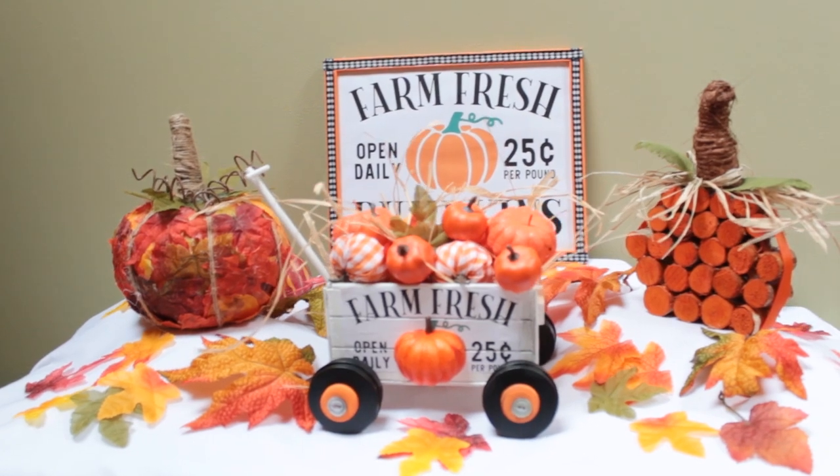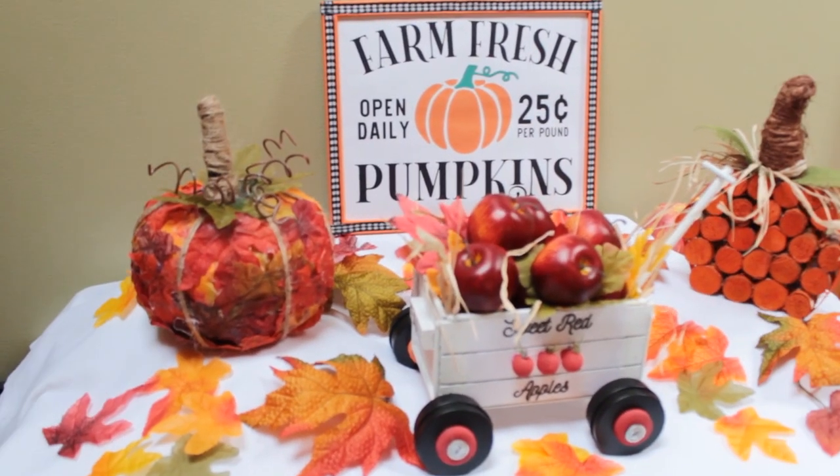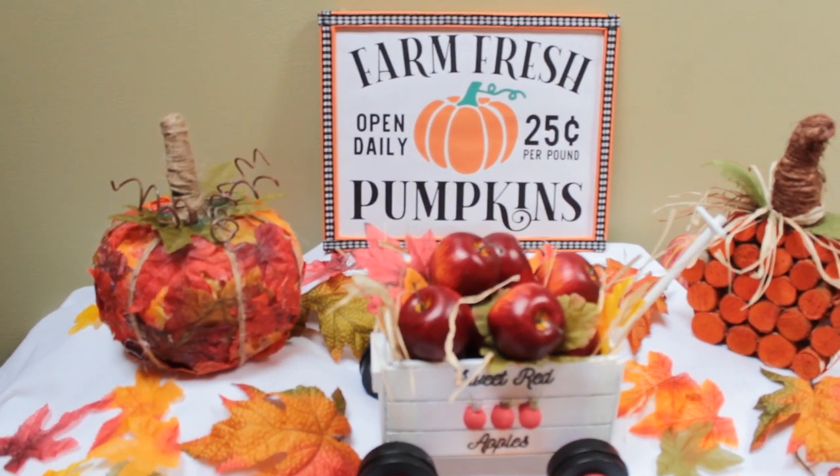Hey, it's Laurie. Thanks for stopping by today. I made my projects with Dollar Tree supplies.